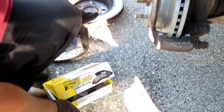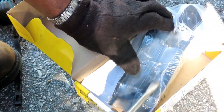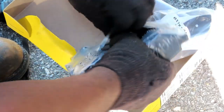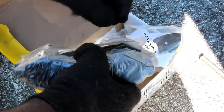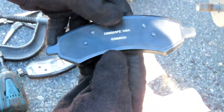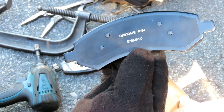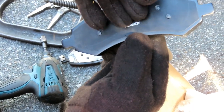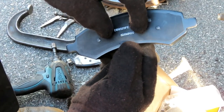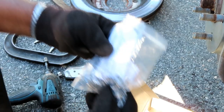Alright guys, now we're ready to put our new brake pads in. This customer went out of his way to get a good set of brake pads. First of all, look in the back of your brake pads — this is called an anti-squeal shim. This will stop the brakes from actually squealing. You want to make sure that's there, and also make sure it's riveted in — not just clipped on, because those are cheap. And you want to make sure you got a new hardware kit.